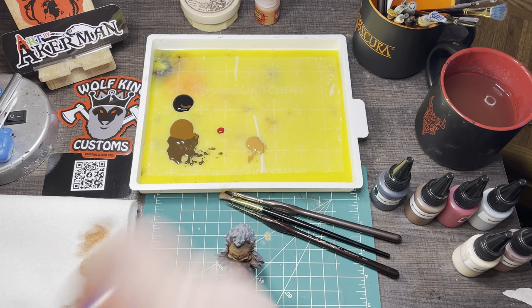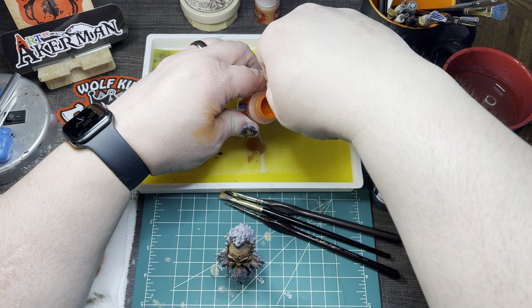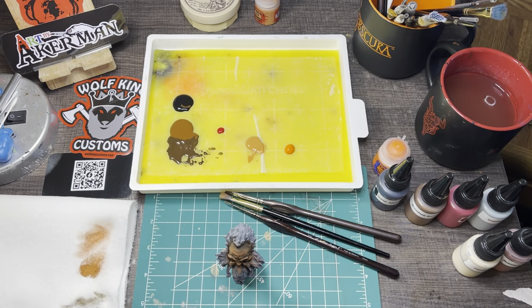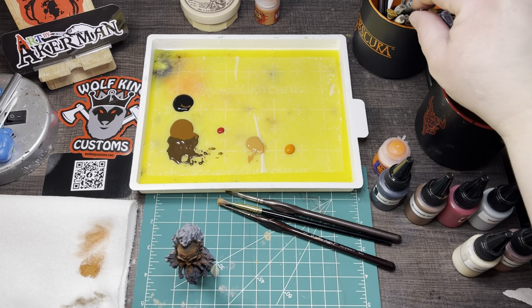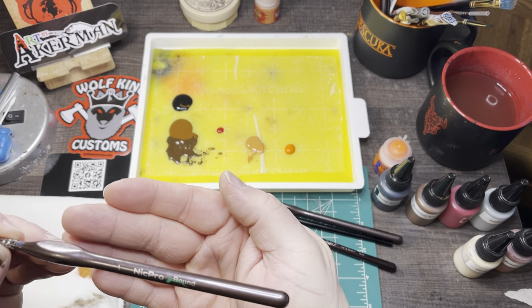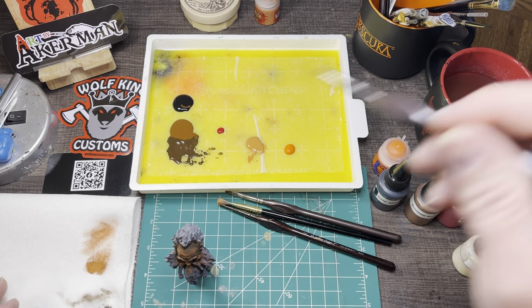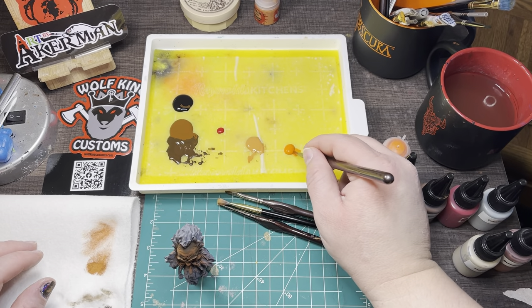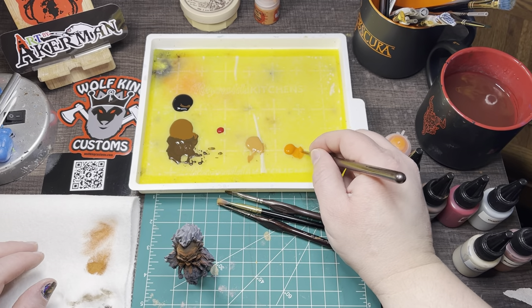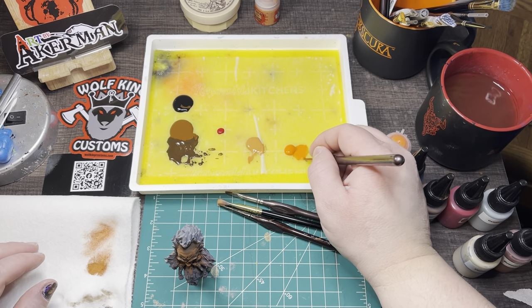The next step is to work with Troll Slayer Orange. We're going to thin this down — even thinner than the milk consistency from before, pretty much like a wash. We get the tiniest bit on the wet palette and add quite a bit of water. We're going to go over all the skin — the ears, the lips, the main part of the face — covering everything we've done so far. This will blend the light highlighted color and the darker base together so there's not as drastic a change from dark to light.